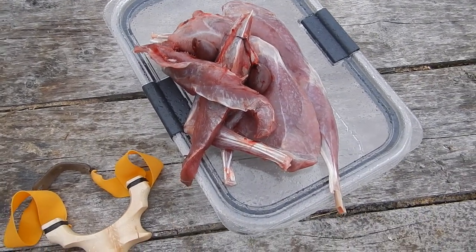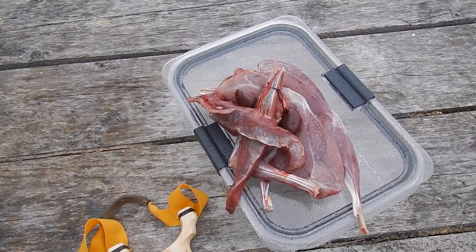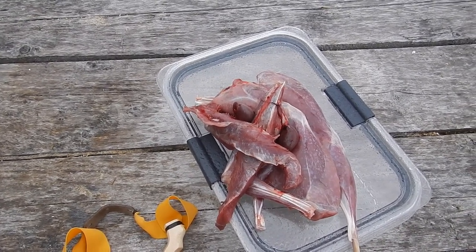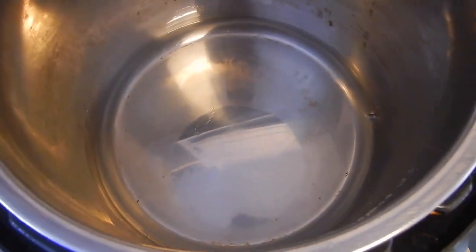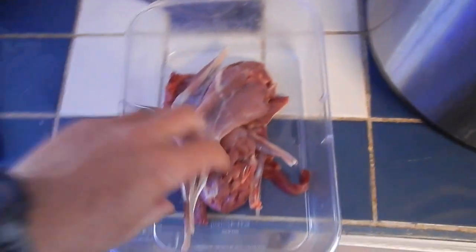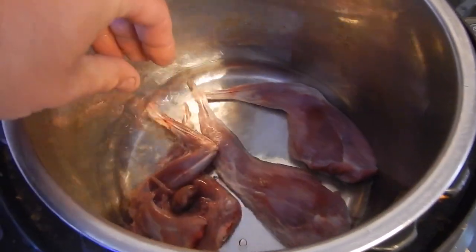There's our processed down snowshoe hare meat. We've still got a little bit of cleaning up to do, but it looks pretty delicious. You get a couple of pounds of meat off of a snowshoe hare, particularly this time of year when they've got a little bit of grass and stuff to eat. There's our Instant Pot — we've got about half an inch of water in the bottom. There's our cleaned up rabbit. We're going to put it in the Instant Pot for about 20 minutes just to tenderize it.